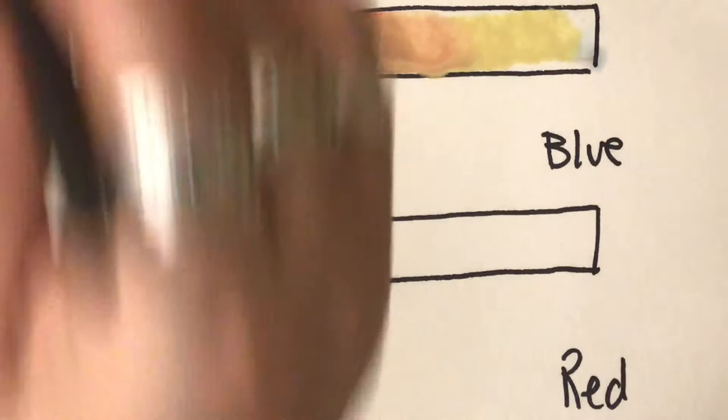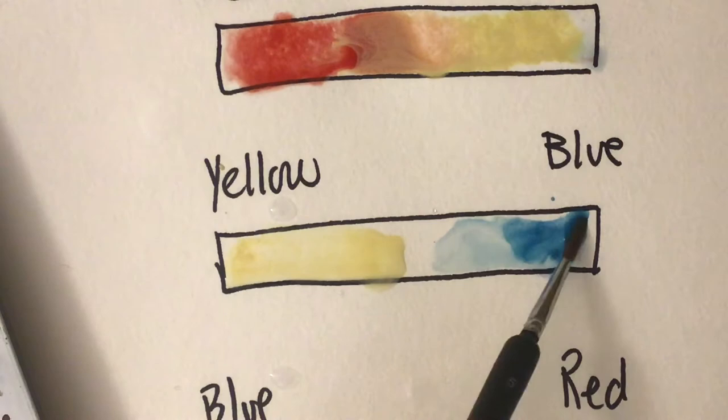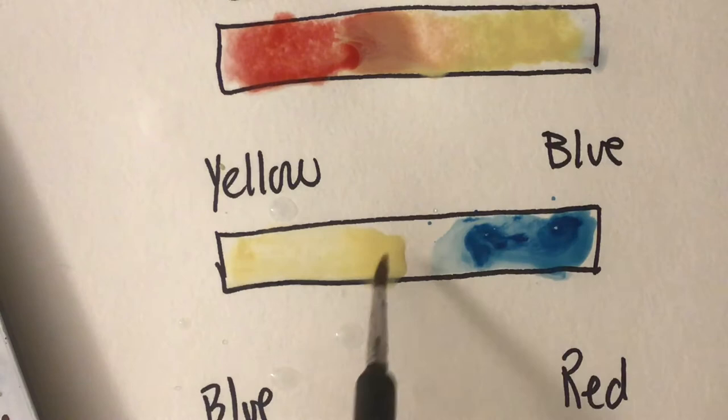Now let's go to the next color. I'm going to wet the paper and add blue on one side and yellow on the other. When they get together they will make a new color. My table must be a little bit slanted, but when you mix those two colors together, in between you have a new color.